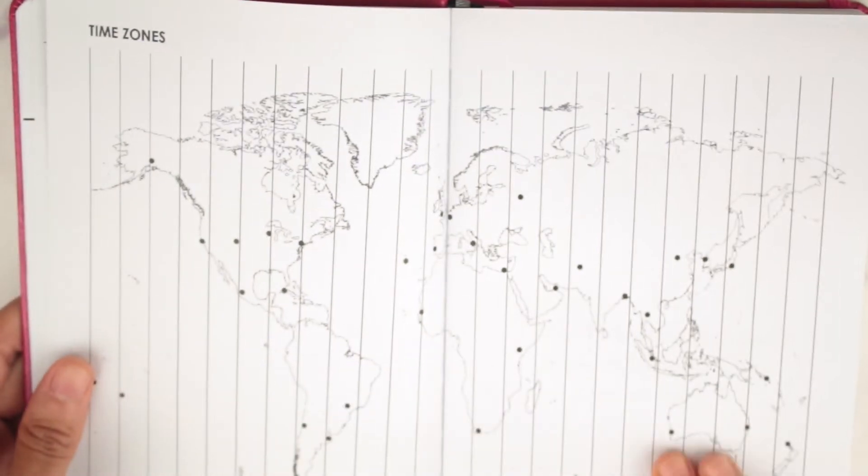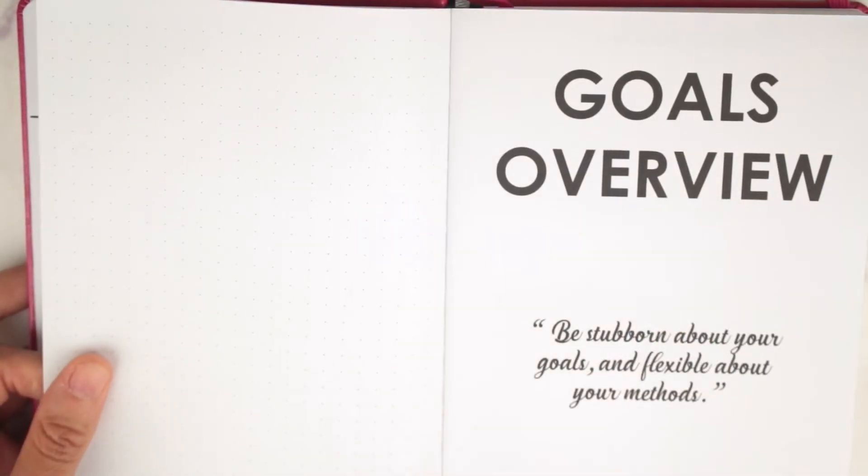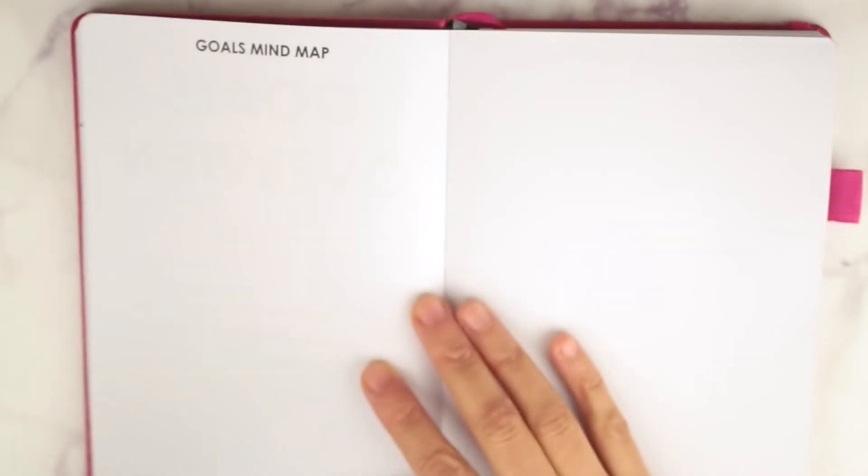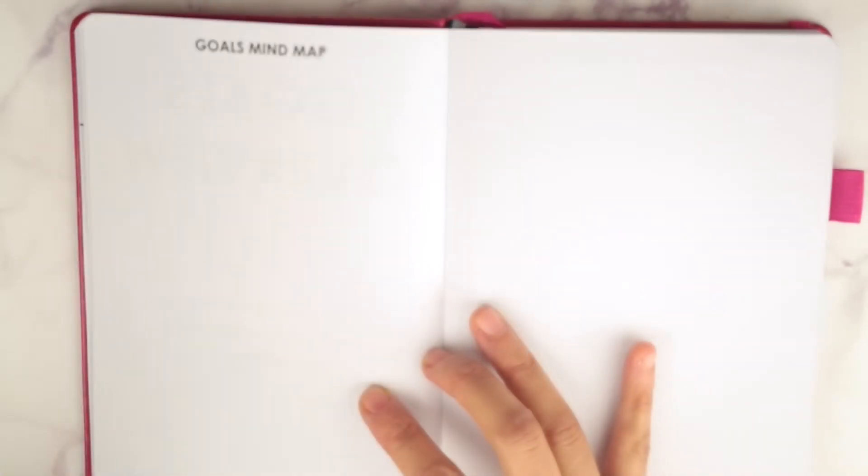You have a goals overview, which I marked off, and you have a goals mind map. If you don't know what a mind map is — if you ever took English in school, you had to do one. You put a circle with the main goal and do branches out with the different steps you need to take to achieve those goals. That's basically what a goal mind map is, and I like this especially if you have big goals you want to achieve.